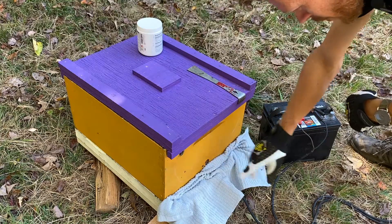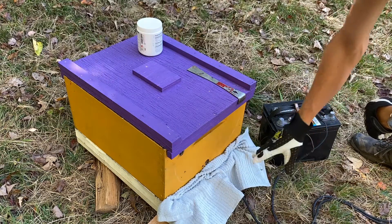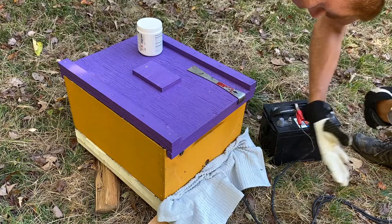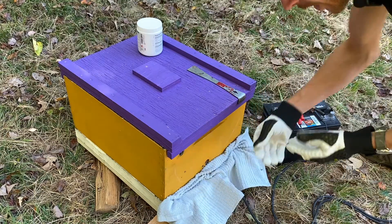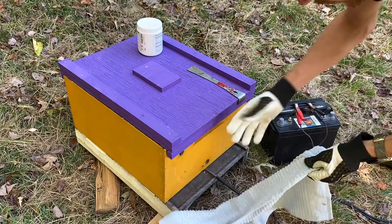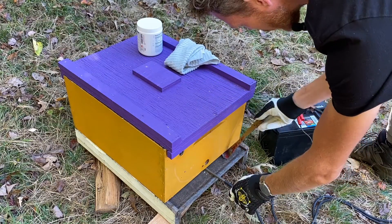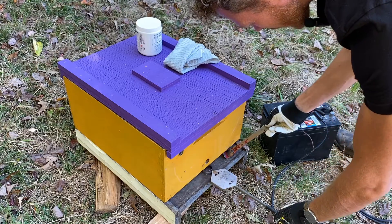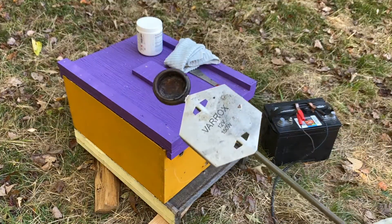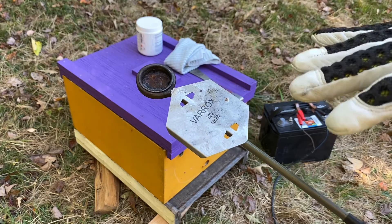During this process, since you've plugged the entrance, you're going to notice a lot of your foragers returning to the hive but they can't get in, and that's okay — they can wait patiently while you finish your treatment. Use this time to judge the strength of your colony based on how many foragers and how quickly they're coming back. Now it's time to slowly remove our towel — you'll see some vapors come out, that's okay. Remember your vaporizer is still warm, so make sure you're wearing your gloves. Take the wand out and place it on top. This particular brand of vaporizer can be dunked in a bucket of water to cool more quickly so you can move on to the next hive.